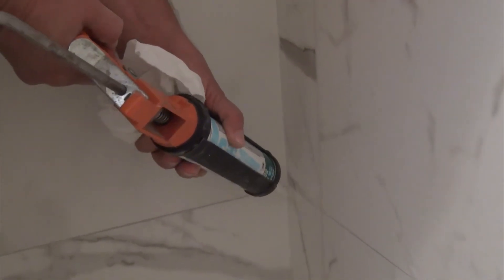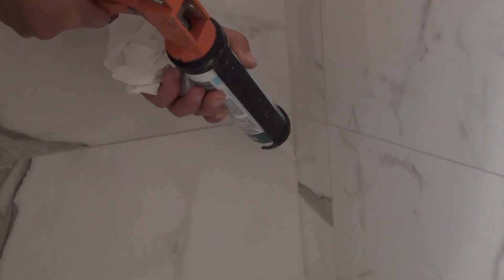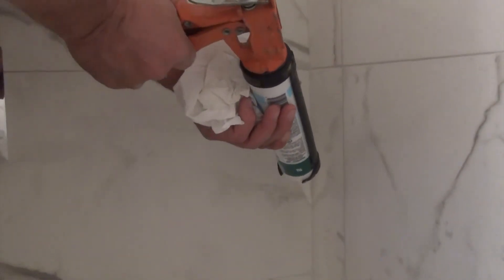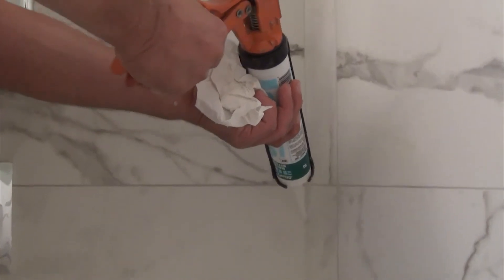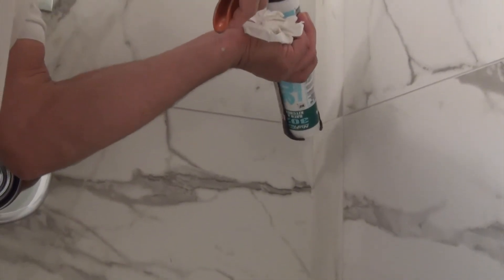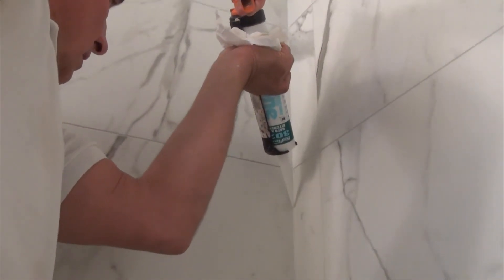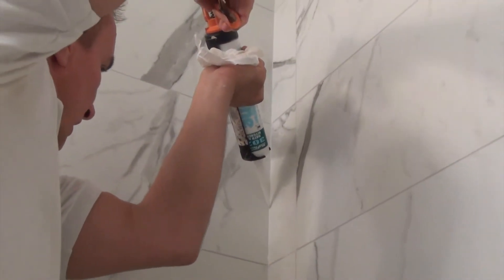Apply a consistent squeeze on the handle and a nice, even, steady flow all the way up the seam. Once you're done squeezing the caulking along the seam or joint that you're working on, stop right there.